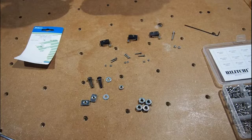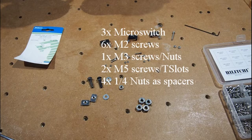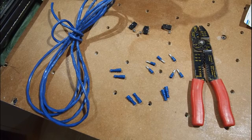Now let's look at actually installing the components. Here's what you need: three micro switches — I got mine at a local electronics store — one for each axis X, Y, and Z. You need six M2 screws, one M3 screw with nuts, some M5 screws for T-slots, some spacers — I used a couple of larger nuts with spacers — and about 20 feet of one-pair wire. I used speaker wire. If you don't have paired wire, you can take two wires, stick them in a drill, and spin them so they twist together.